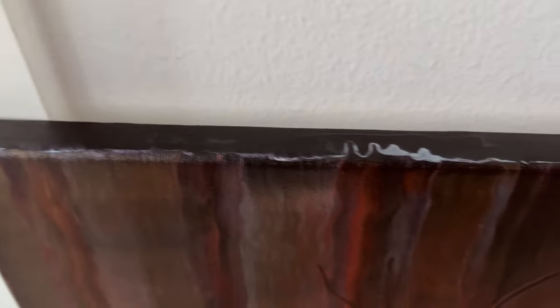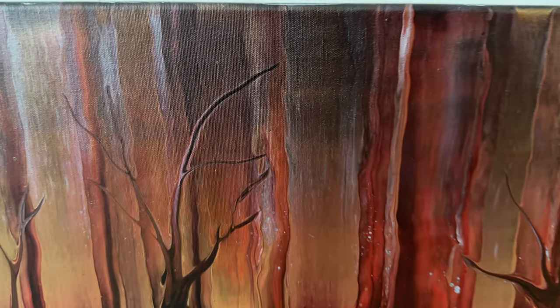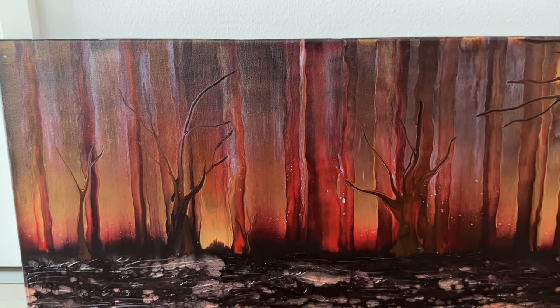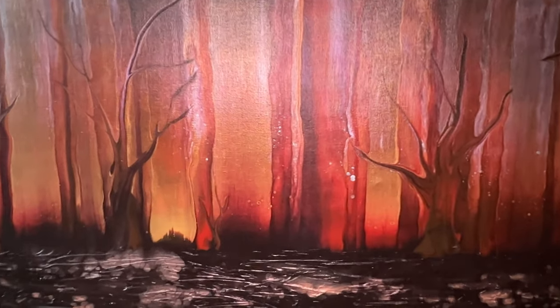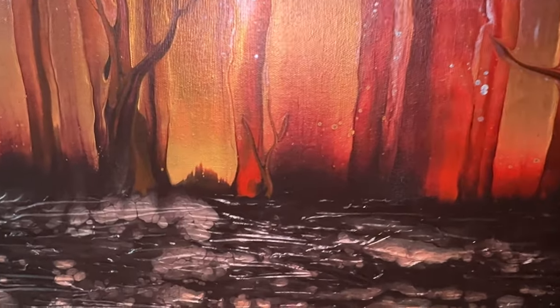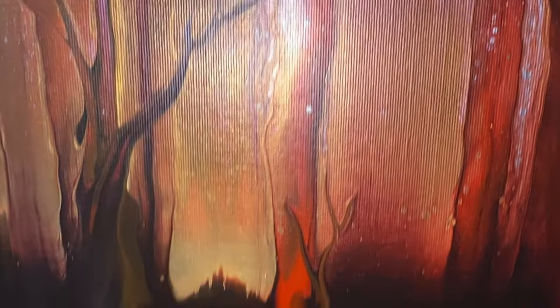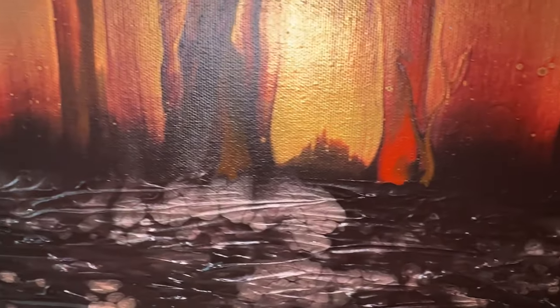The only thing that bothers me about this technique is the sides — they look rubbish, they always look awful. So I'm just going to go over and paint those with the brown colour. But let me show you the colours under flash. Let's see if we can show you the gold — look at that! That Winsor & Newton gold is just delicious when it dries.